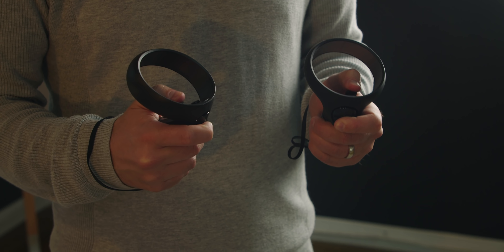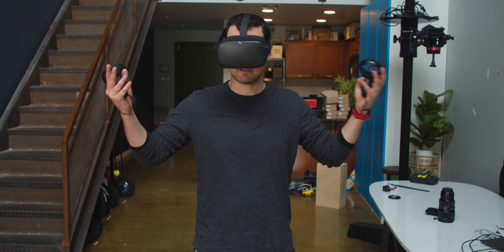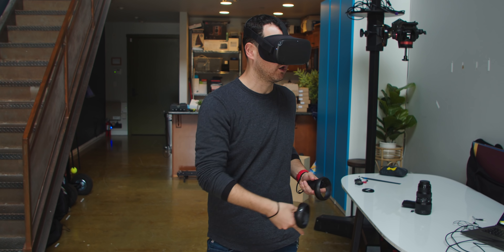So that was obviously our unboxing, so let me walk you through what's going to be inside when you pick up your Oculus Quest for either $399 or $499, depending on whether or not you want 64 or 128 gigabytes of storage. All right, so the first thing in the box is really the main thing.